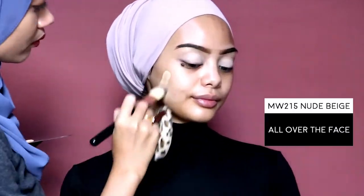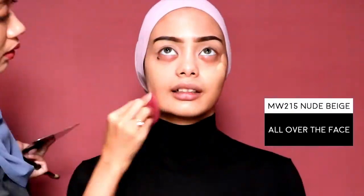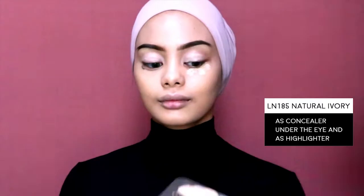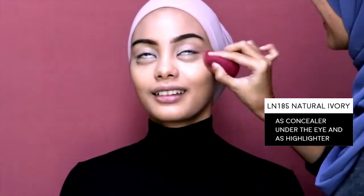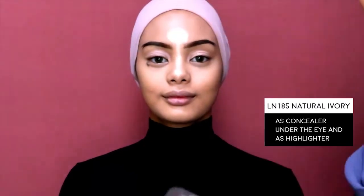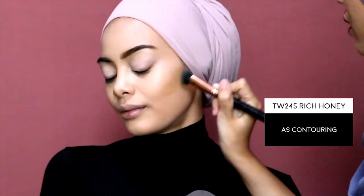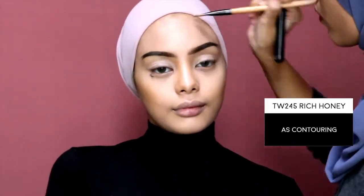As I tested this foundation on Azwa, I found that it dries quickly. In order to blend it beautifully, I suggest mixing this foundation with any face oil or face serum and blend it thoroughly. Then I'm going to use one shade lighter — natural ivory — as a concealer under the eye and as a highlighter on the chin, a little bit on the forehead, and on the bridge of the nose. To chisel out her face, I'm going to use the darkest color, which is rich honey, as a contour.